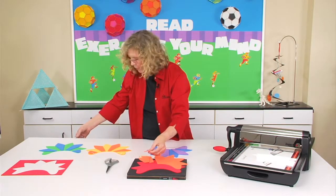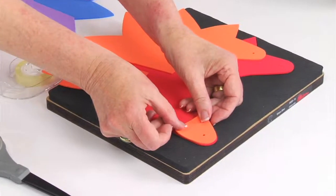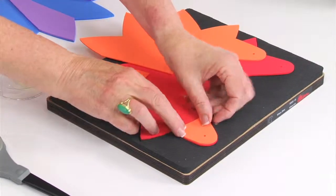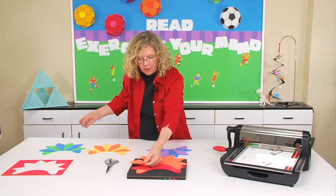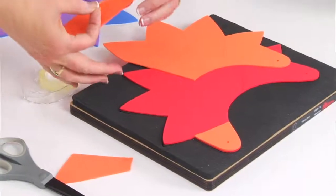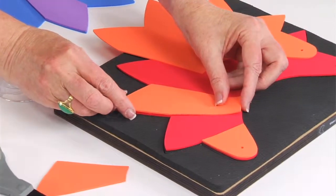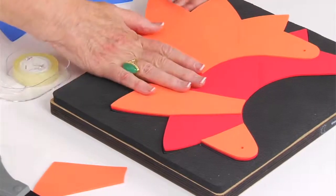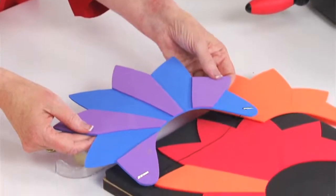I'm going to place just a little bit of double stick tape behind here and attach it in this position. Then I'm going to skip this one — I'll use this one on a second visor — and go directly to this one. Turn it over. Once again just use double stick tape to create that element. And you can see already how it's starting to turn into a really fun star visor.